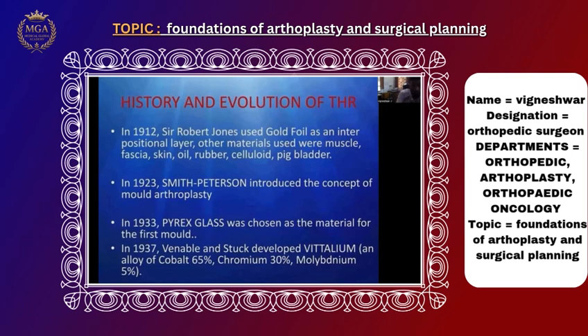Initially that approach was tried. Later, Smith and Petersen introduced the concept of mold arthroplasty. In 1933, pyrex glass was used as a material to reduce friction between the joints and prevent joint arthritis. Later, they developed cobalt-chromium alloys, and this mixture of metals was called vitallium. In 1937, vitallium was used to make a femoral socket prosthesis.